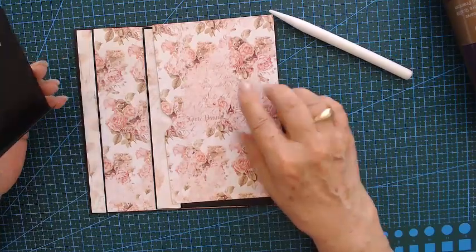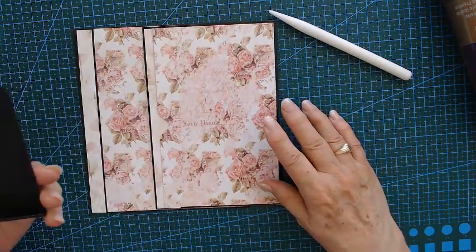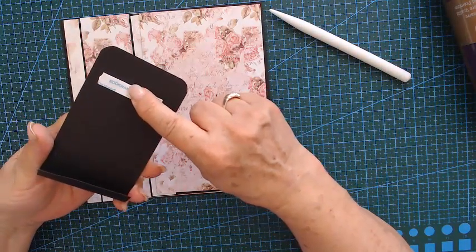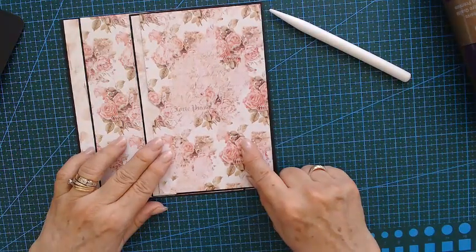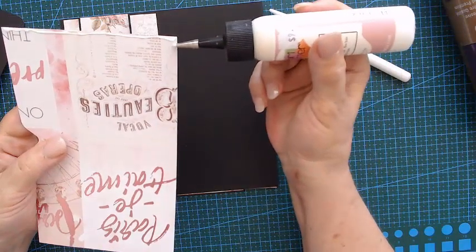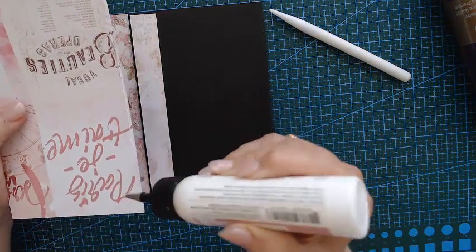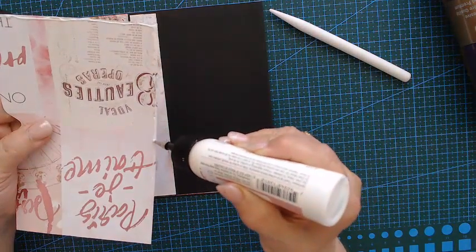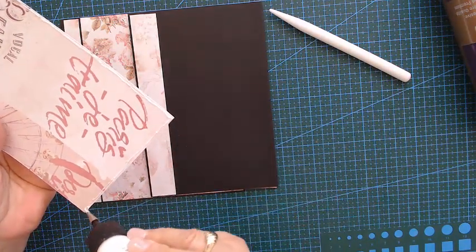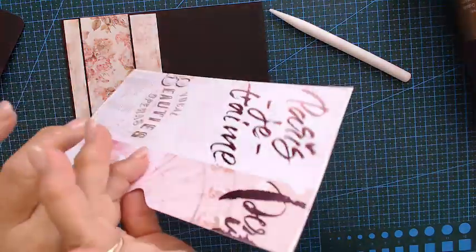The magnet is going to be on this side — that's how we're going to close it. I'm going to put the magnet on top of my paper. If you do it at the bottom and put something in, it's gonna catch. Let me glue this on because I need to know if I've got it too deep. A thin line of glue is all we need.